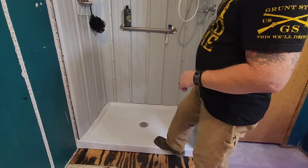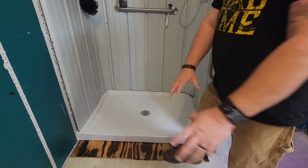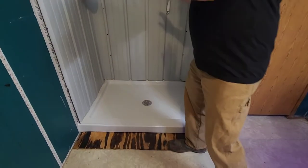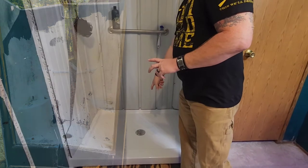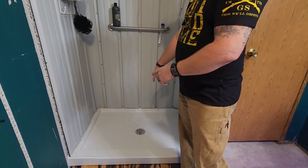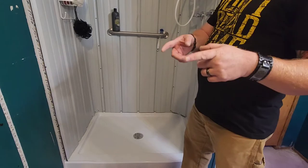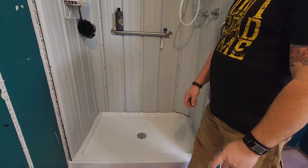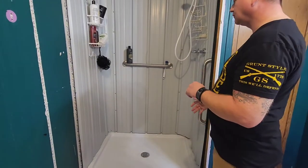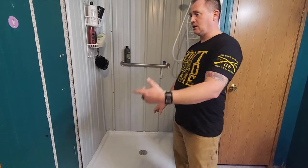We went to Lowe's and bought just the base — the shower pan. We pulled the old shower out, but the drain had been in there so long we basically had to break the top part of the drain to get the shower out. We could get it out the bathroom door but not the bedroom door, so we actually had to cut it in half.